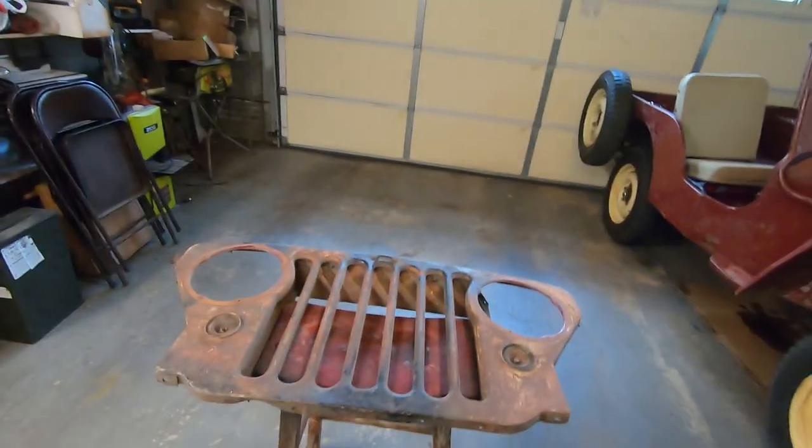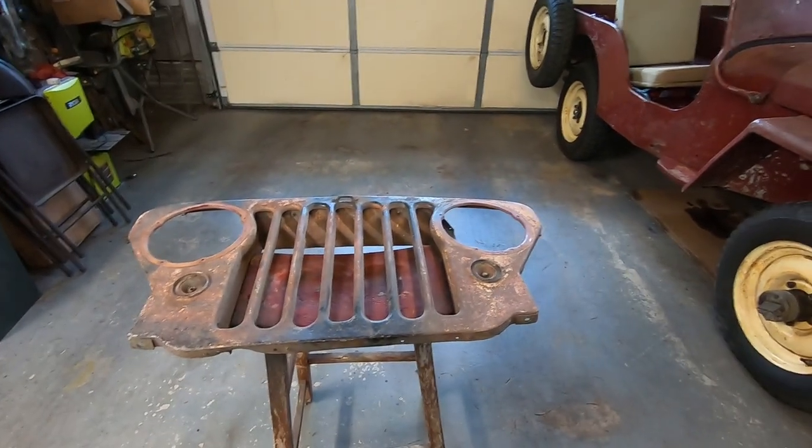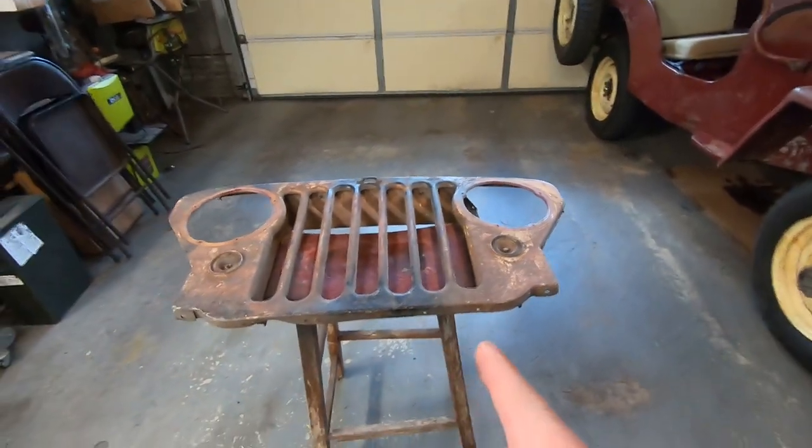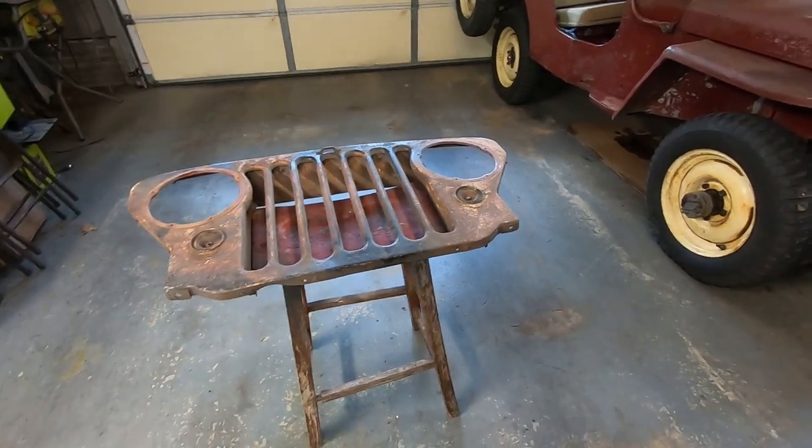Welcome back to the garage! Today I've got something a little bit different — sort of different, kind of the same, but I went out on my local marketplace and found this. This kind of stuff doesn't actually pop up on my local marketplace very much, if ever, so it was kind of neat.